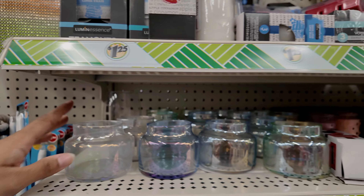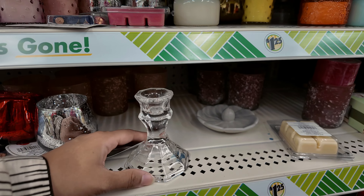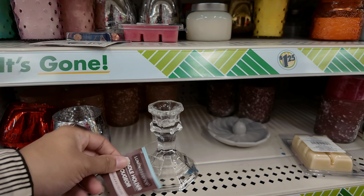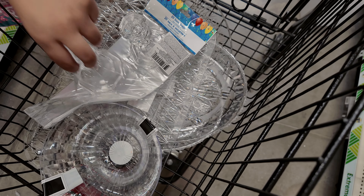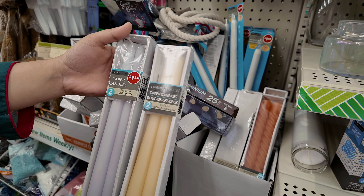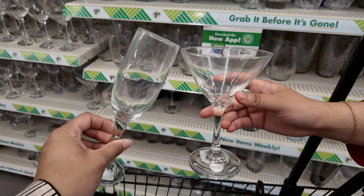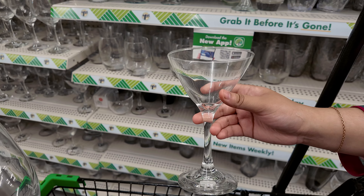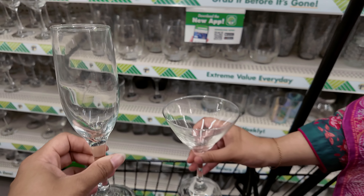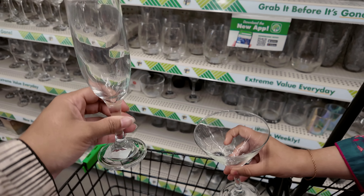For candle holders, I don't like how stubby some of them are but I think I like these ones — they're a really nice glass candle holder. I'm thinking of getting a couple and spacing them out throughout the table. I like the off-white candles much better because they look more old-fashioned and in-period. We also came across champagne flutes — since we don't drink, we're going to put pink sparkling seltzer water in them. Let's grab those.